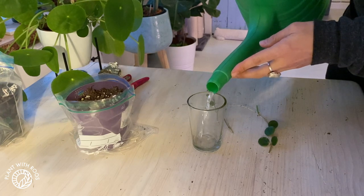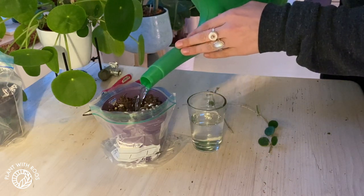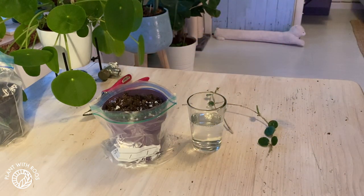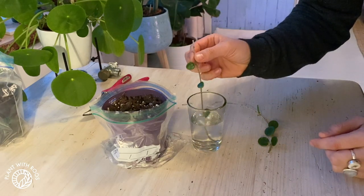I'm using rain water. And then this pot needs the soil to be a little bit more wet, so I'm going to let that sit for a little while before I plant it in there. This one I guess just goes straight in.